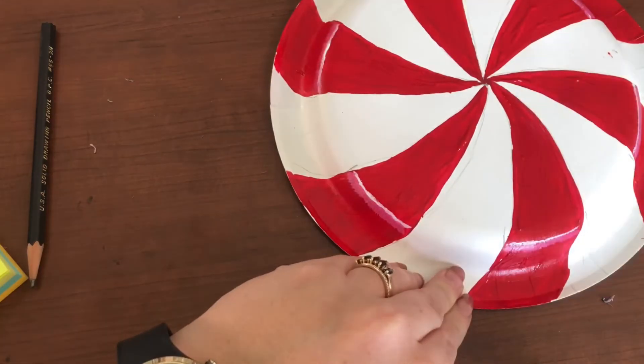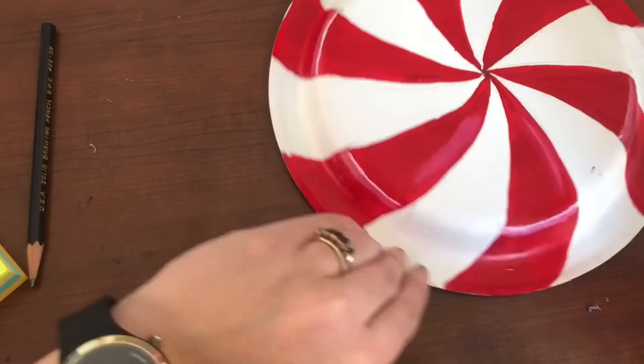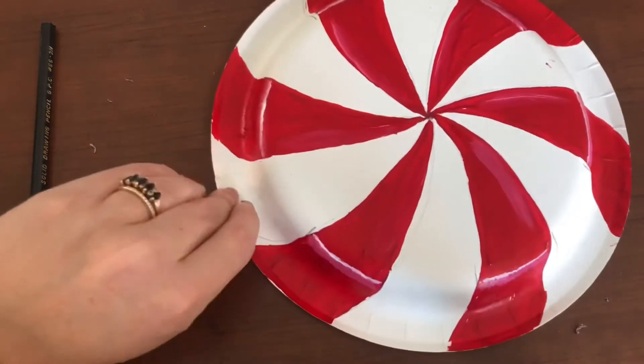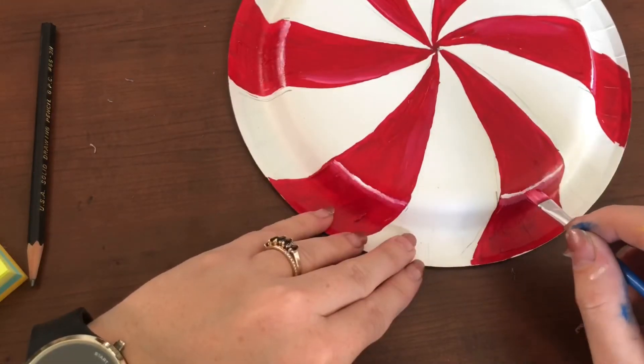After I have done this all the way around my circle, I'm going to add some pink into the different slices. You want to keep this consistent on which side you do — I'm doing all of mine on the right side. You can do the right or the left, either way, just make it consistent all the way around your peppermint.